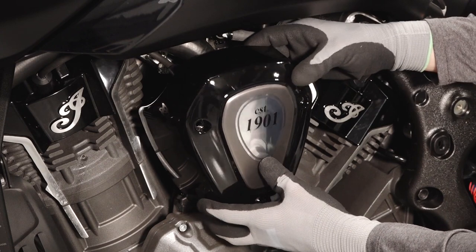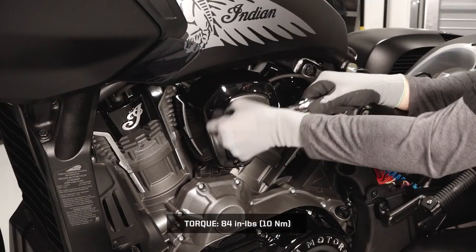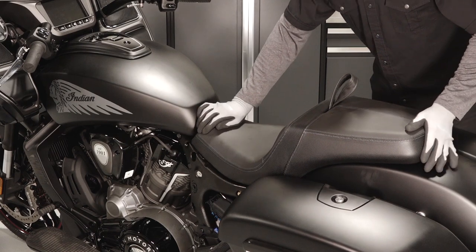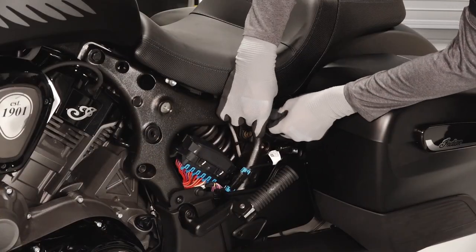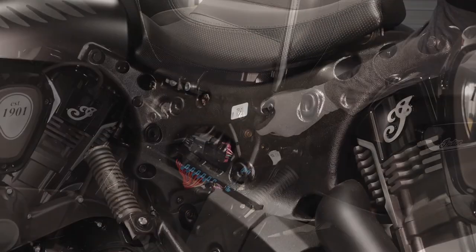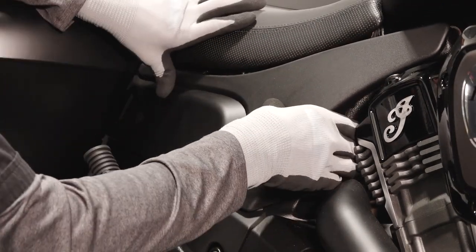Install the left side V-cover and torque the fasteners to specification. To reinstall the seat, engage the front and rear mounting tabs on the seat to their mounting points on the frame, then reinstall the seat fasteners and torque to specification. Align the upper side panels by engaging the three grommets in the chassis frame.